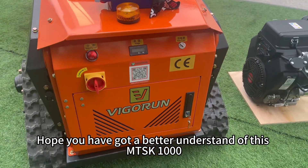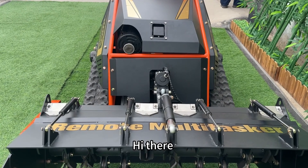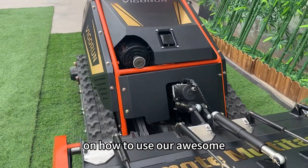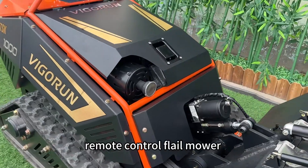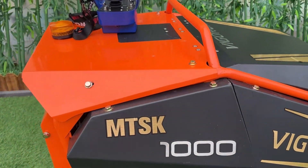Hope you have got a better understanding of this MTSK-1000 flail mower. Welcome to our tutorial on how to use our remote control flail mower. In this video, we'll cover everything you need to get started.